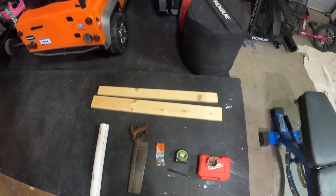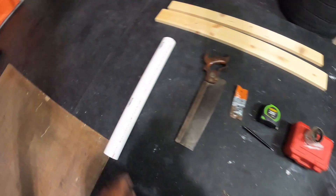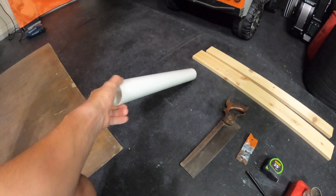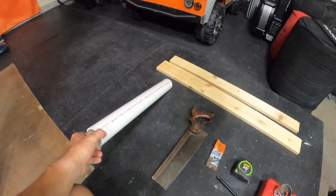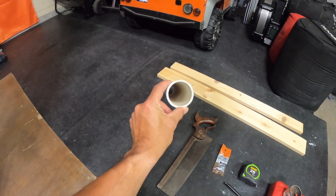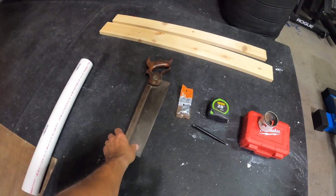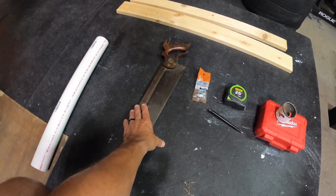Now I'm going to give you guys what you need in order to make this rack happen for you at home. This is two inch schedule 40 PVC — the inside diameter is two inches, and the outside sleeve diameter on a barbell is two inches, which is why it works. You're going to need a saw; this is just an old back saw that I have — it cuts PVC and wood really nicely.